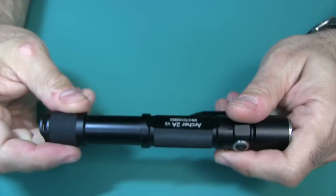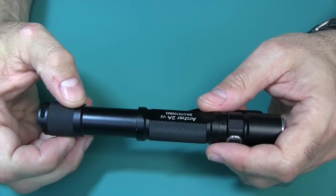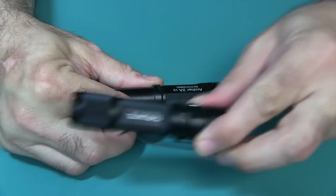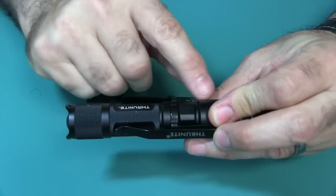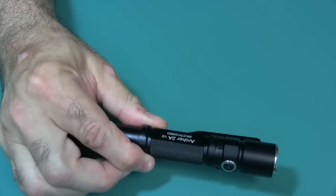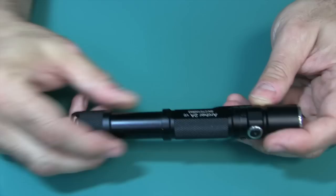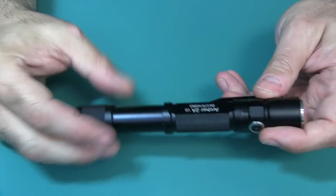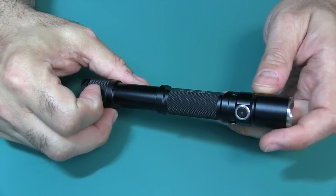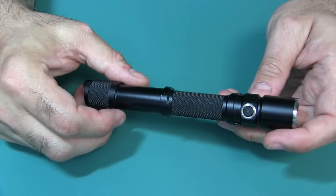The working voltage of this flashlight does not allow you to use 14500 batteries. With the 1A, you're able to put a single 14500 in there, but in the case of the 2A, do not put two 14500s because that exceeds the voltage range. Your working voltage is between 0.9 volts and 4.2 volts, so obviously two 14500s would be a lot higher than that. There's your word of warning.